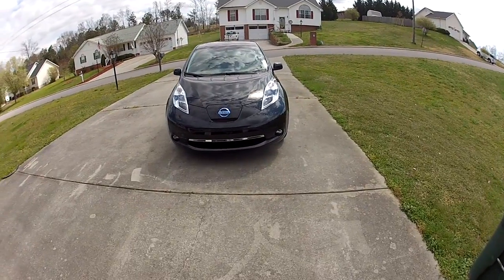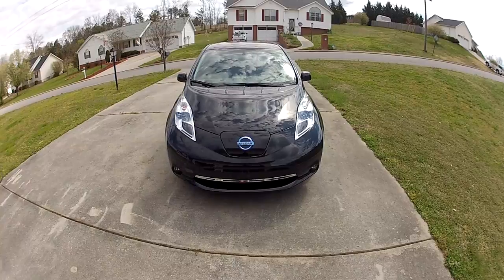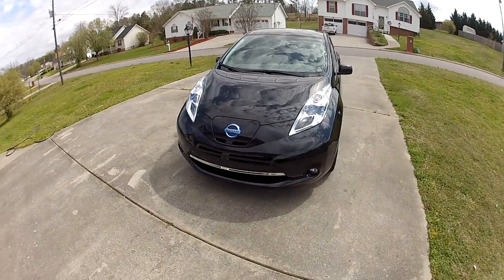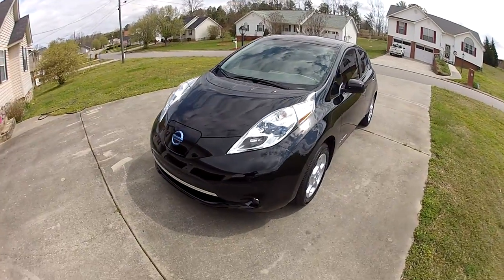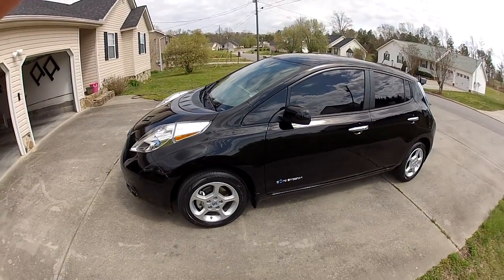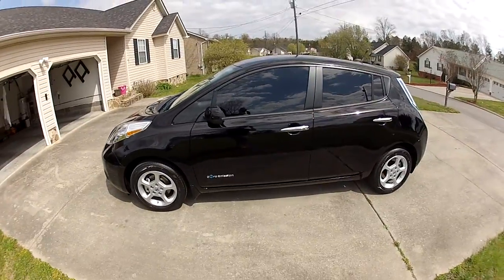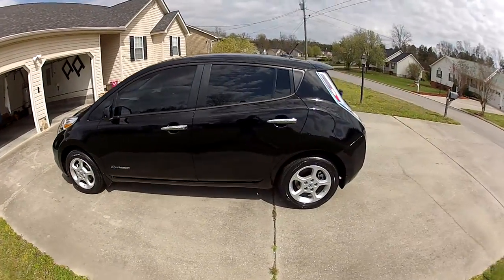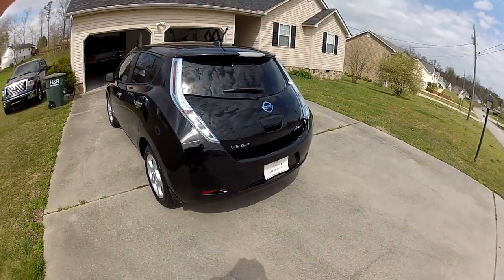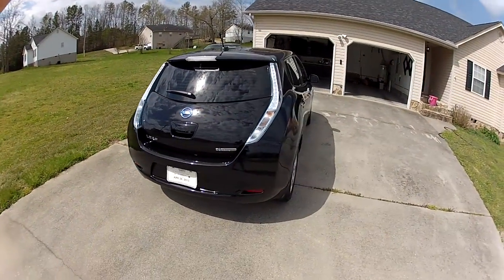This is a video of my Nissan Leaf. A couple people asked me some questions about it, so I figured I would just do a quick video. I'm getting ready to take a trip to my local Walgreens to pick up some things, so I figured I'd just take a little trip and let you guys see how it drives and see how quiet it is.